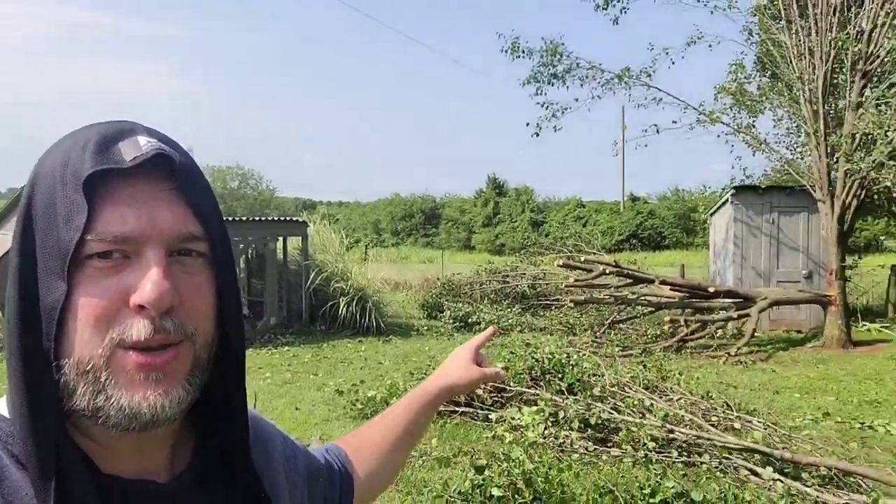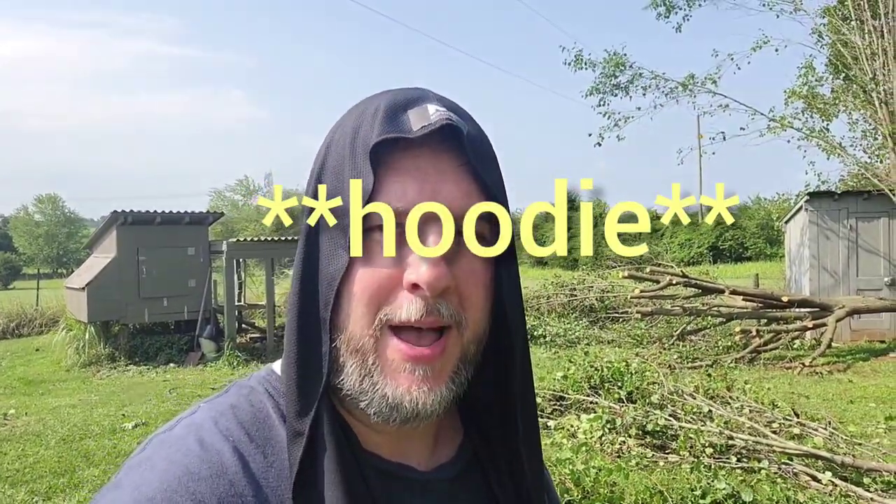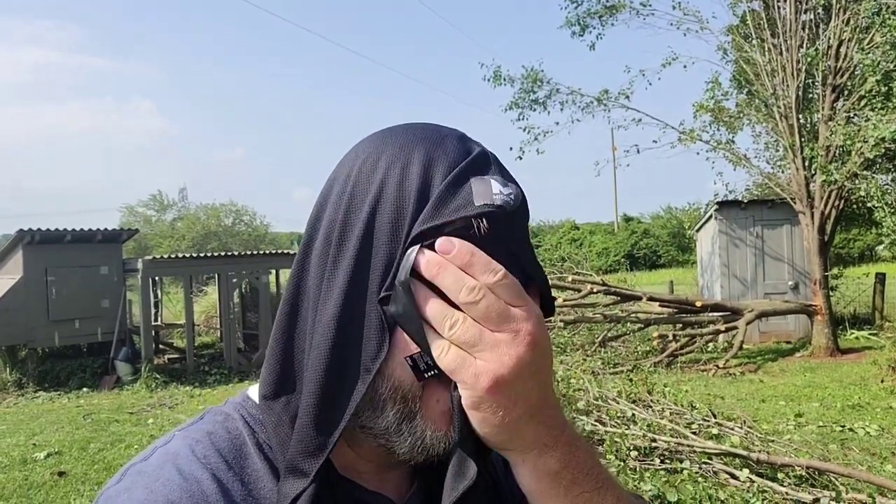Last night we had a pretty bad storm and as you can see, that tree behind me — we actually lost half of it. There's a lot of brush and we've already taken up a few loads. I've been using my Mission cooling hood during this entire thing — about 30 minutes now. It's still a little damp but it is drying, just like when I was mowing. It's keeping the sun off my head and every time I start to sweat I can just wipe my face off.